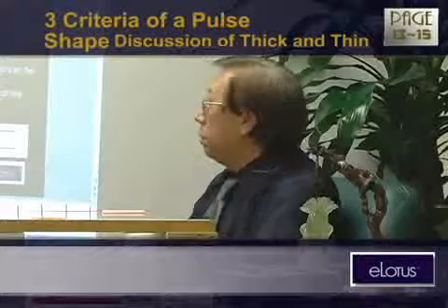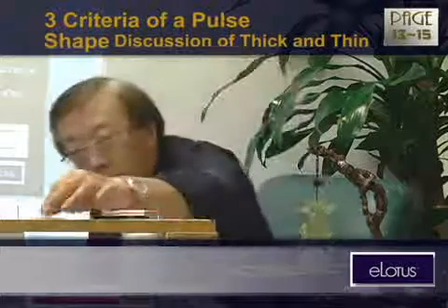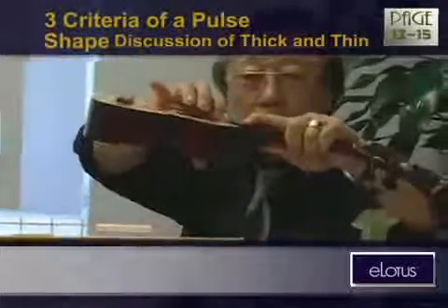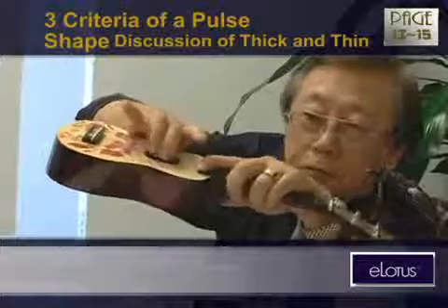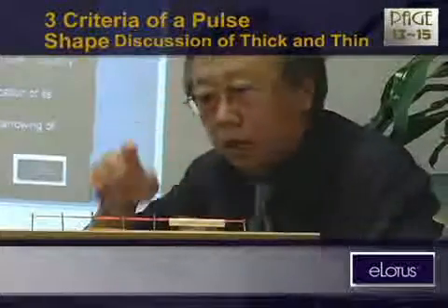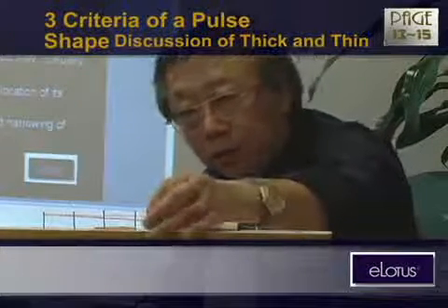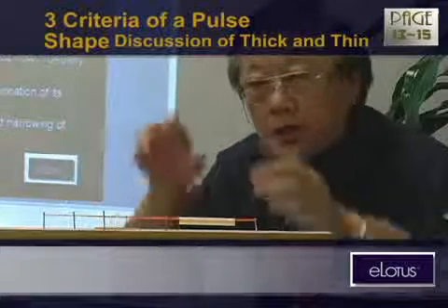Thin pulse refers to constriction of the artery — the entire artery is narrow in diameter. It can be thin and hard like a guitar string: very hard. You push down and it might cut your finger. It can also be thin and soft. In acupuncture theory, stagnation causes pain. So when you have such a thin pulse, this patient will have pain in that certain area — Chun, Guan, or Chi. This is not blood stagnation; it's constriction of transportation, like a traffic jam. The highway used to be six lanes, now it's become one lane — definitely there will be a jam.